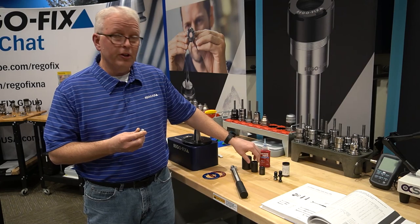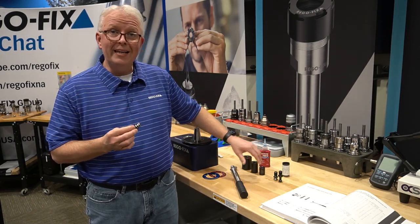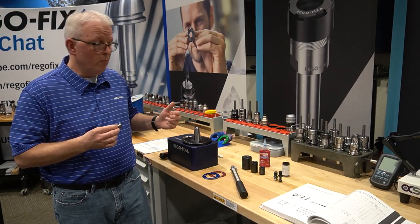In this case, I'm going to use a socket, and we're going to go over the top of it to lock on nice and tight to make it easy to put on. We're going to use a torque wrench in our Torco Block here in just a moment.